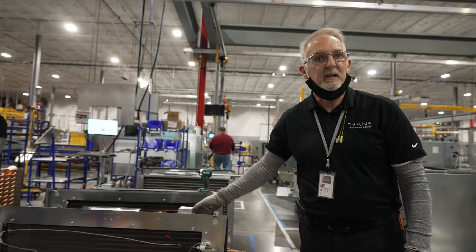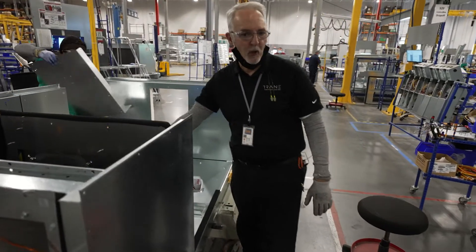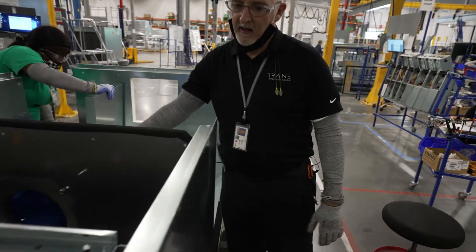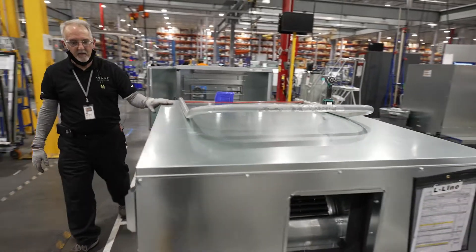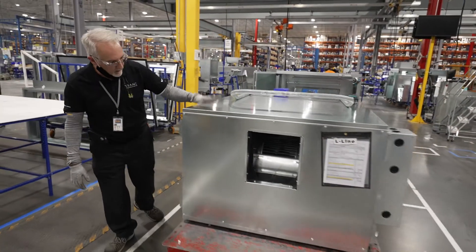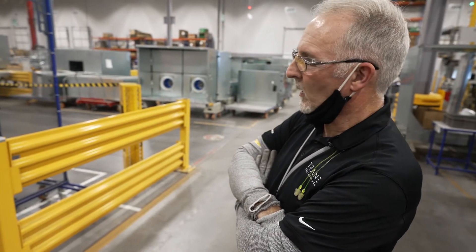These are coils — this is what produces the cold air inside the air handler. We start putting in controls, wires, different thermostats, sensors, and things. Now we've got a unit that's got all the walls and the roof ready to go, and we're hooking up some wires and testing it to make sure everything works.